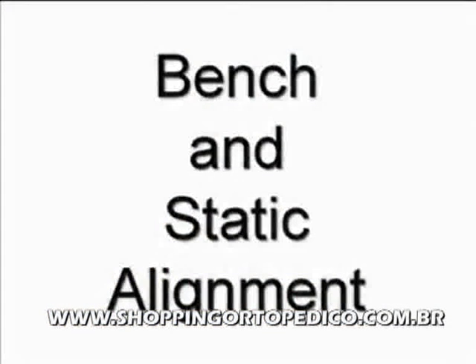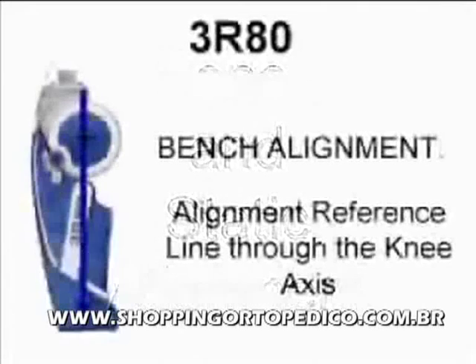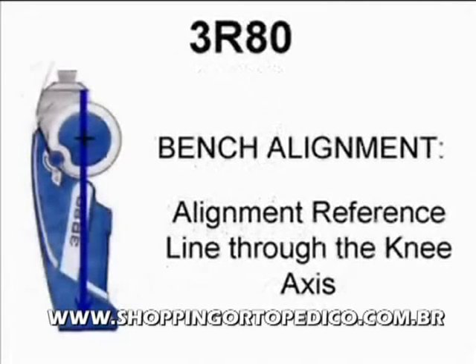Bench alignment is the first step in the fitting process. When the parts are assembled, the alignment reference line should fall directly through the center of the knee axis. Please see the instructions for use for complete details on bench assembly.